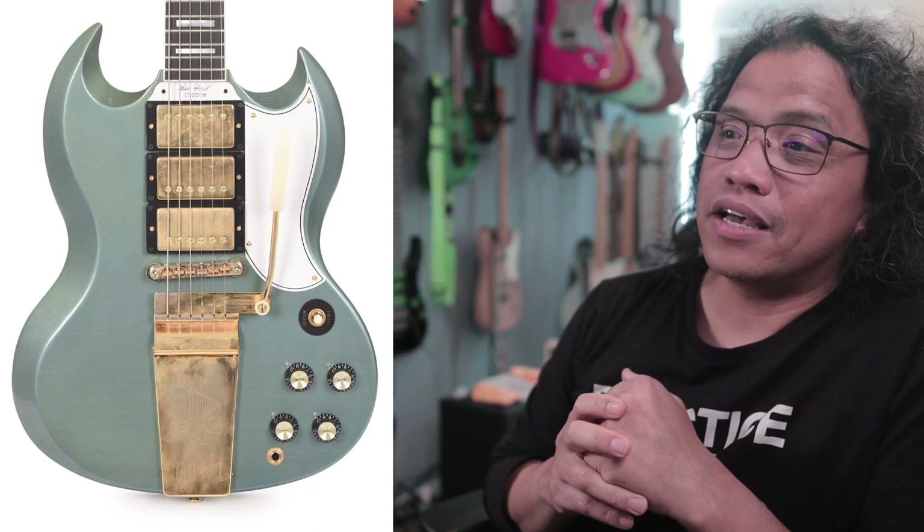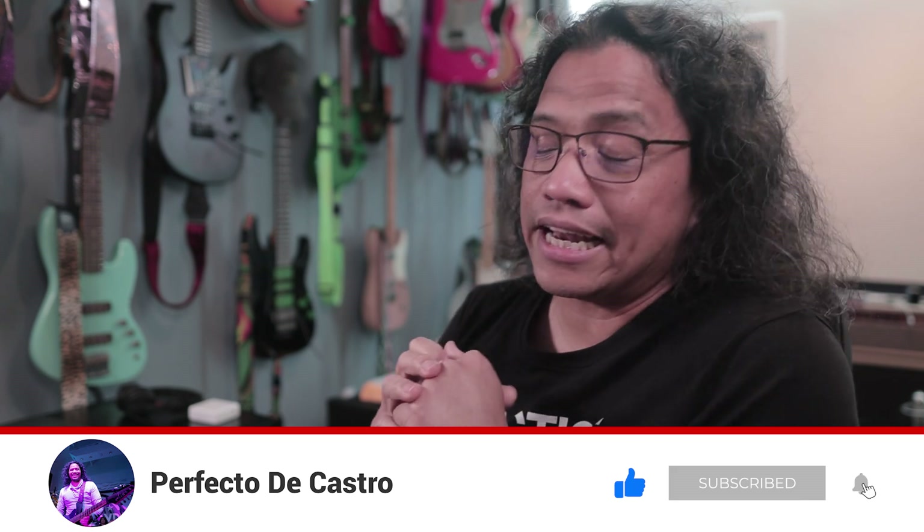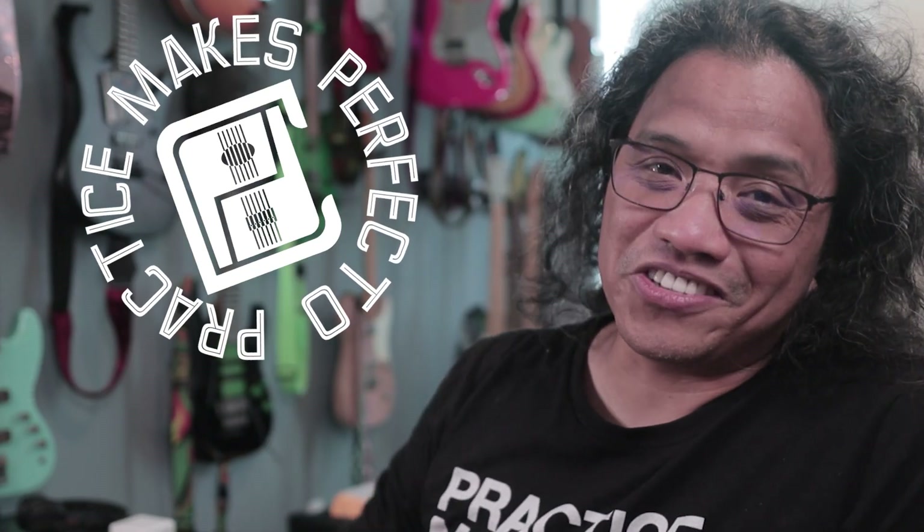Okay, there you have it — those are the updates to the Saddest SG guitar restoration project. As mentioned, I need your suggestions as far as color goes so we can move this project along. Should I go aged Pelham blue, Kerry green, aged white, or feel free to suggest any Gibson 60s color. If you dug this video please give it a thumbs up, hit subscribe if you haven't yet, and don't forget to ring that bell. Click on an end card to watch another video, then go grab your guitar and play something. Practice makes Perfecto — cheers guys!